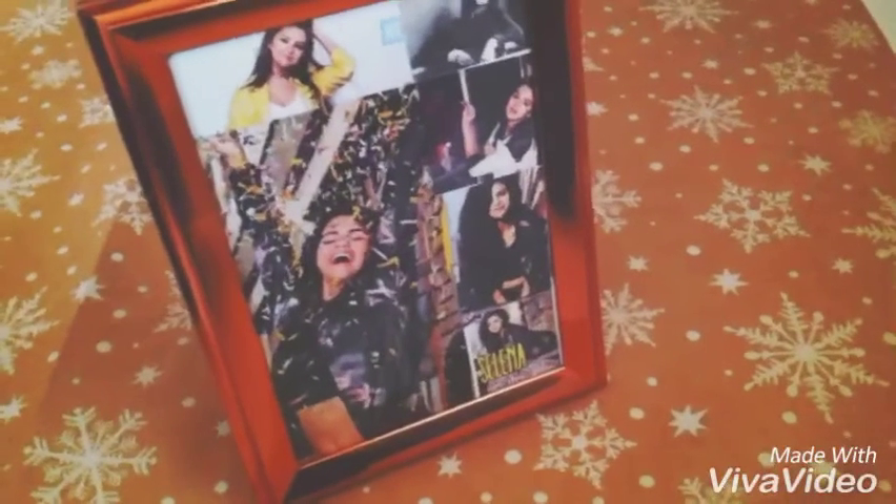Hey guys, welcome to a new video. This video is going to be a DIY frame of Selena Gomez. I'm going to make it, and if you want to make this by yourself, just keep on watching.